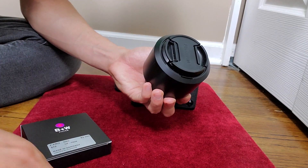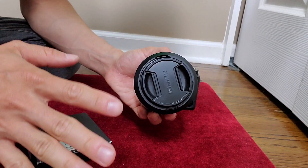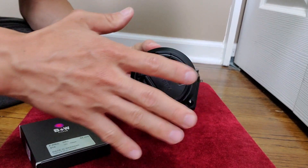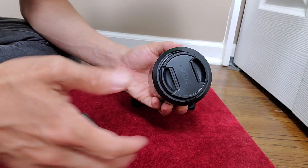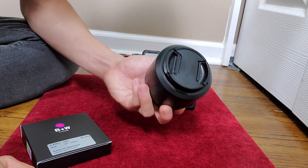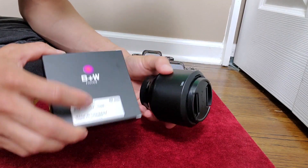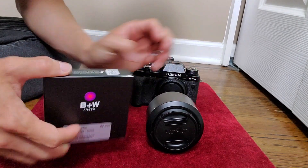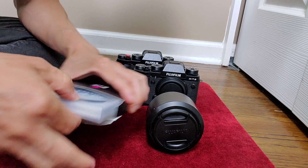There isn't one Fujifilm lens that I've gotten — even the weather resistant ones — that I don't like. The nicer weather resistant ones are more expensive, but these standard ones from Fuji I really like. So I like to protect them by getting a filter. I debated not doing this, but I think it's necessary because I do this for all my lenses.